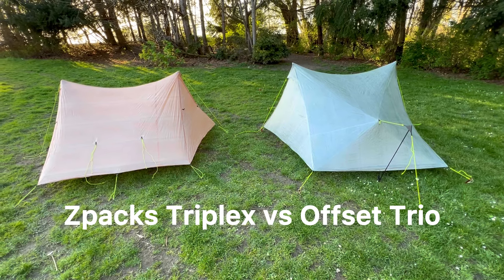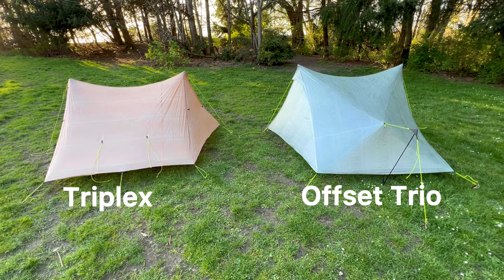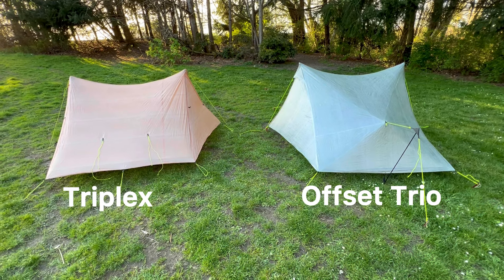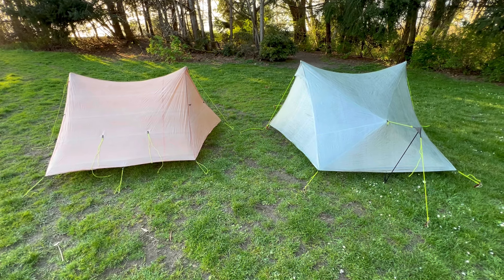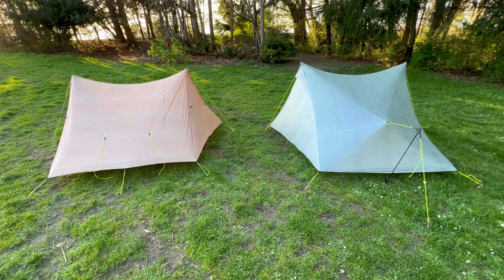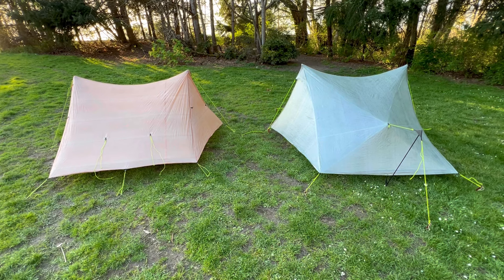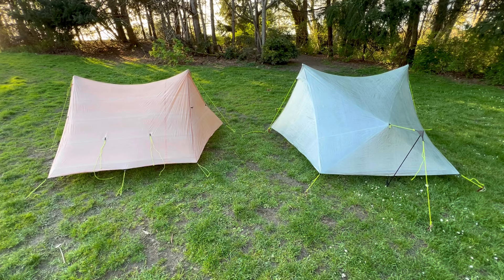Hey! Jaeger here with AdventureAllen & Co, and in this video we'll be comparing our two favorite three-person ultralight tents: the Z-Pax Triplex Classic and the Z-Pax Offset Trio. Both of these tents are made with the same Dyneema fabric and both are dual apex trekking pole shelters that pitch with eight stakes and weigh in at 1.5 pounds.